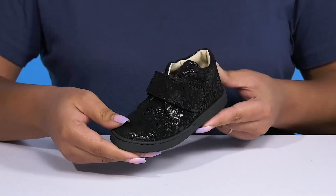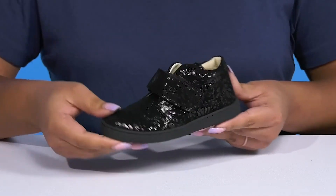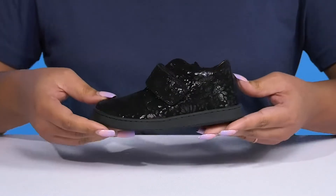They have an all-over shimmery floral print to give them a laid-back yet stylish look they'll want to show off to their friends at school.